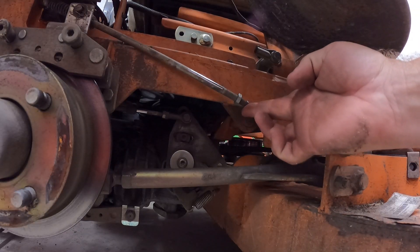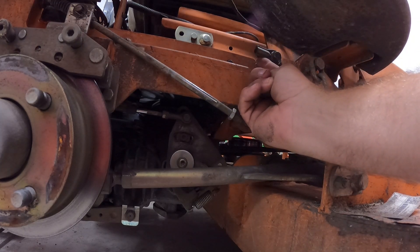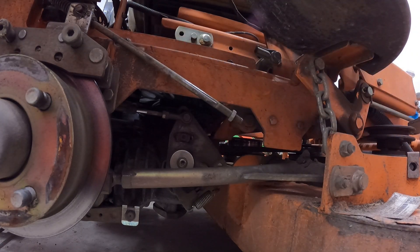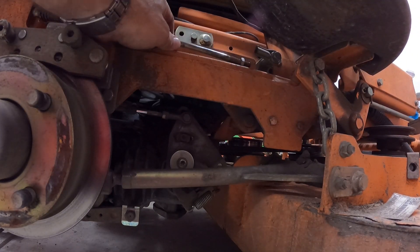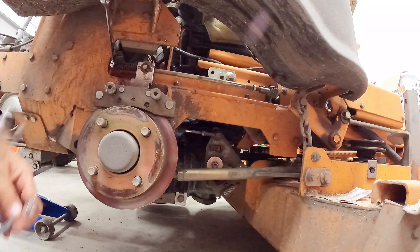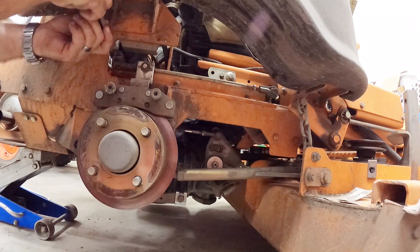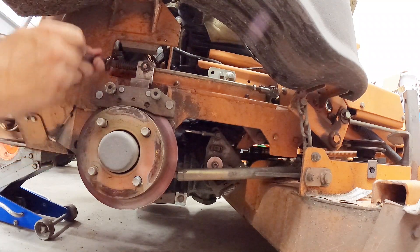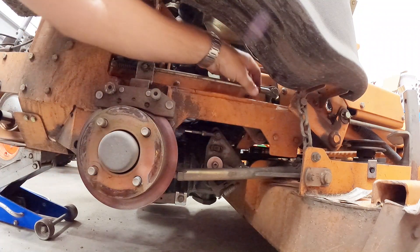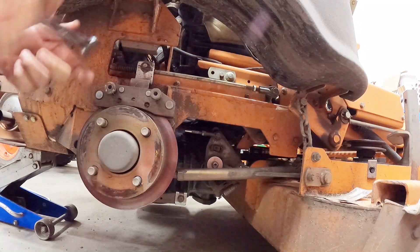You can see our problem right here — it's supposed to go onto this piece right here. Somehow that has fallen out. I'm going to release the brake and get a 15 millimeter. I'm going to try and thread this guy back into that — I've already kind of lined it up — and just make sure it's straight on.